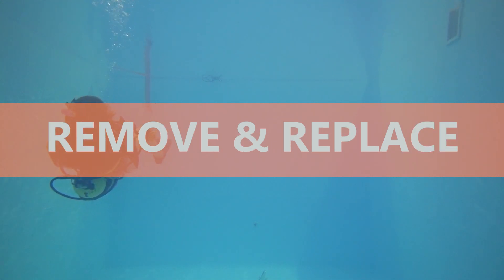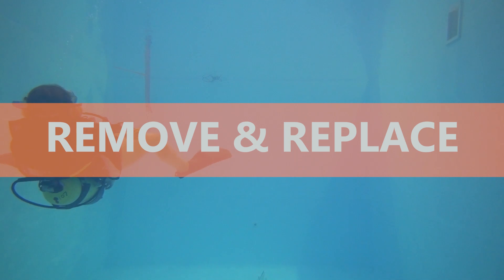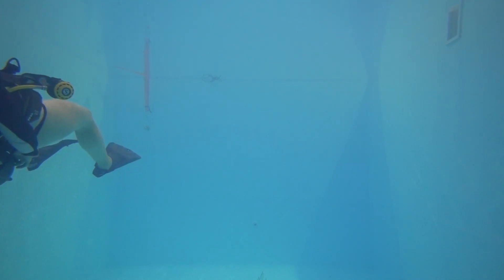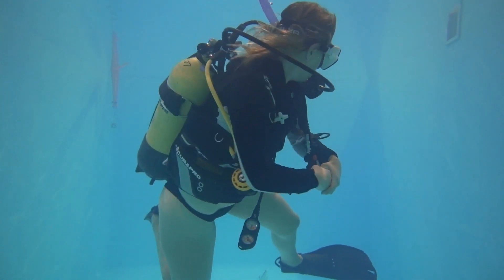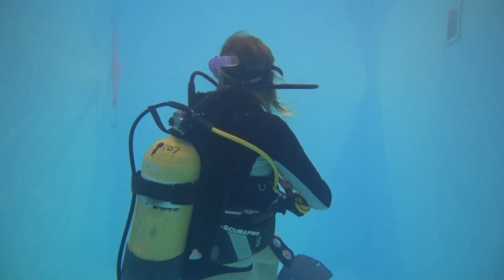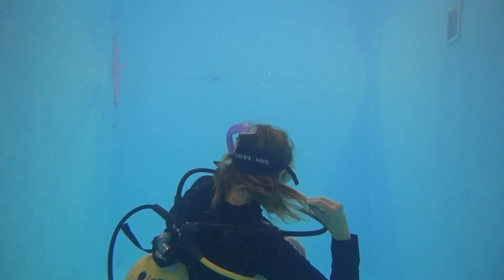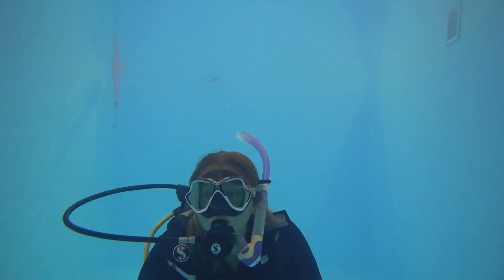Today I'm showing you how I remove and replace my equipment in midwater. It's one of my favourite skills to teach and also to practice. It's always a good idea to practice skills in midwater as this is where you will be when scuba diving — you're not going to be planted on the bottom, you're going to be in midwater.